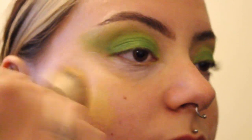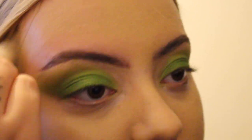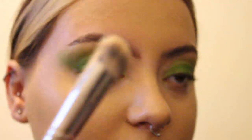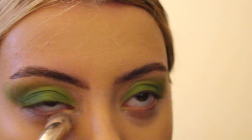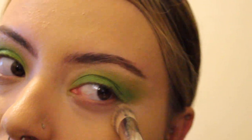Now I'm using the Kat Von D Good Apple Foundation in the shade Medium 39. It might look a bit scary when first applied, but just wait until it oxidises — it'll be perfect. I blend the foundation with the concealer I applied earlier, using a smaller brush to get around my eyebrows and the eyeshadow more carefully.